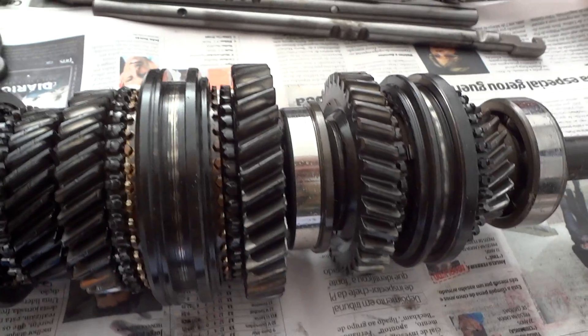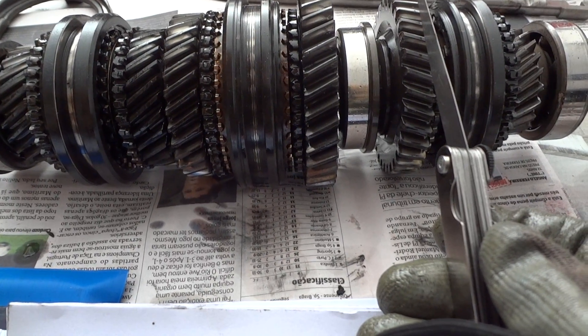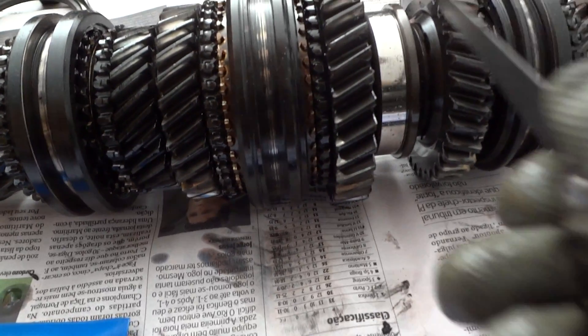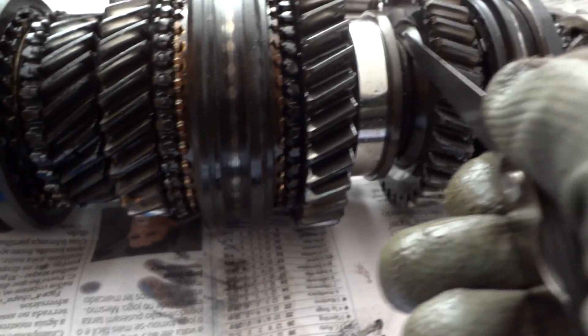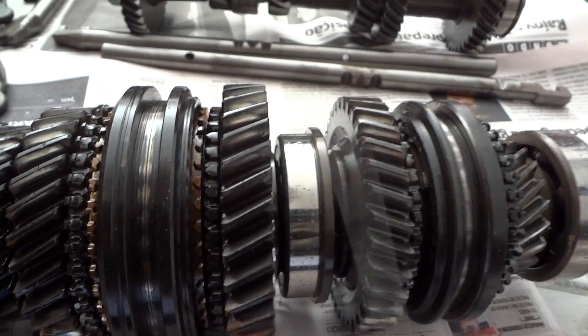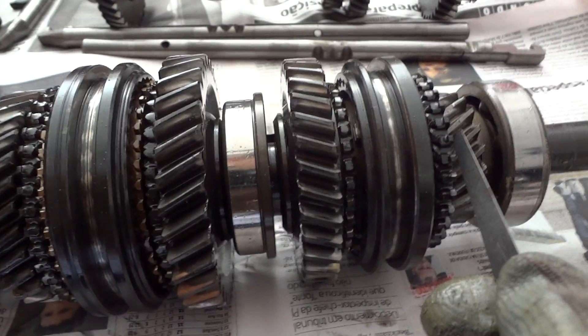This is the reverse gear, which has a tolerance of 0.6mm. I can't even get the feeler gauge there with the 40, so there should be no problem.